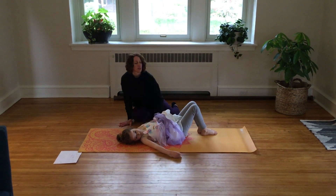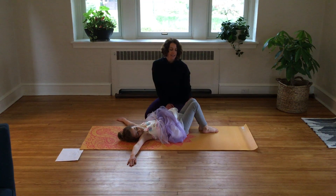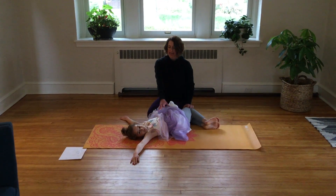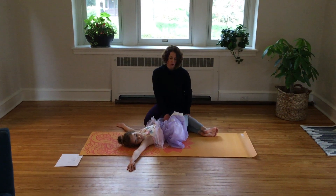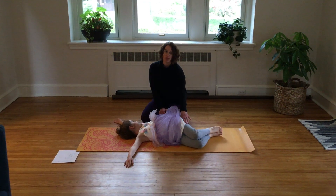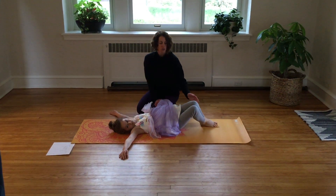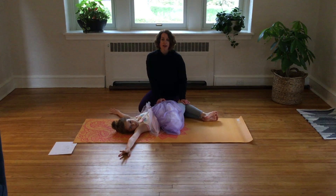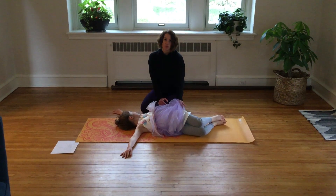Now bring your arms out like a T. Your legs stay back and you're going to twist your legs one way but look the opposite direction — this can be a little tricky. Hold it — 1, 2, 3, 4, 5. And then back the other direction — 1, 2, 3, 4, 5.